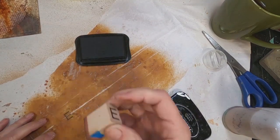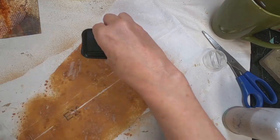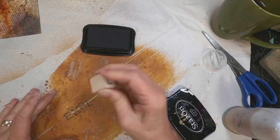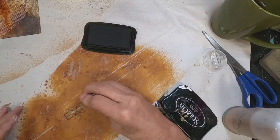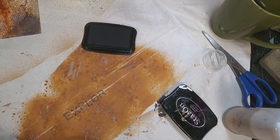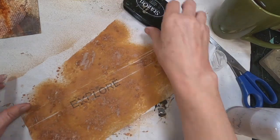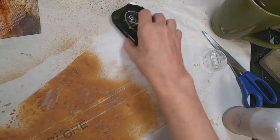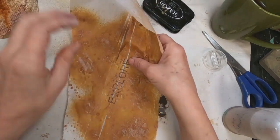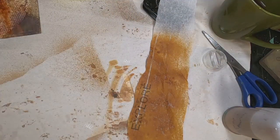I have a piece of tissue paper that I just hit with my Distress Oxide Sprays — the Vintage Photo and the Brushed Corduroy. I'm pulling out my Stazon Permanent Ink and will stamp the word 'explore' right here on the tissue paper. That black is showing up pretty good on this tissue paper. We're not going to get really crazy about making this straight and in line — I want to just kind of explore, if you will. That's what I did with the Lindy's Magicals, and I think that's a pretty good theme for this magnet, because I was just exploring what I could do with a product I don't remember why I purchased. So I have my word.